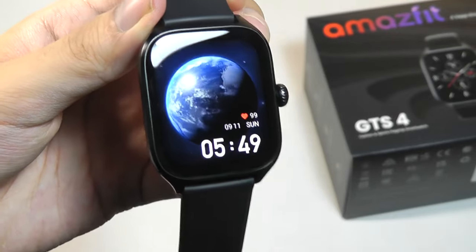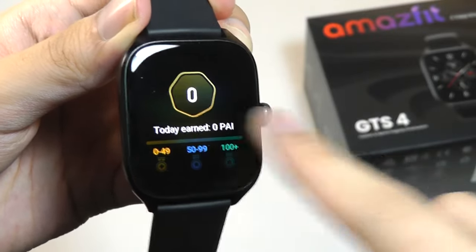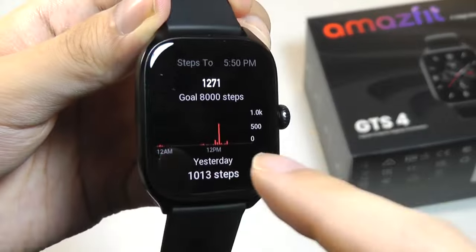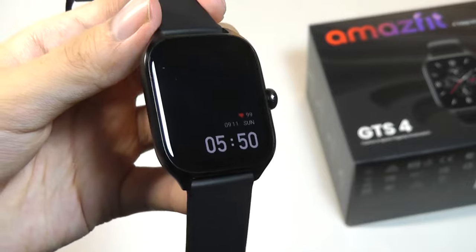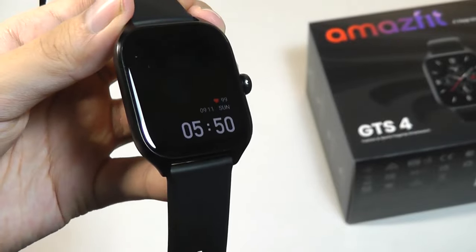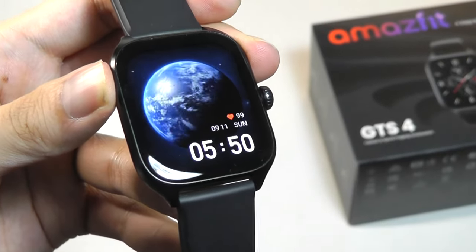Moving into the accuracy and performance of the watch — talking about step count first, the pedometer is doing a decent job. This is their fourth generation of biosensors and it doesn't really get fooled all that easily. It's calibrated quite well and has very few false positives. If anything, I do find it to be a little on the conservative side — sometimes if I take a step but it's too light, it may not register. There's maybe less than a 5% margin of error where it will be undercounting some steps.